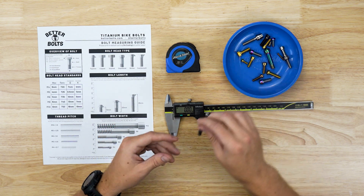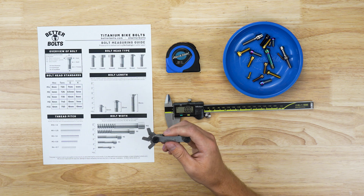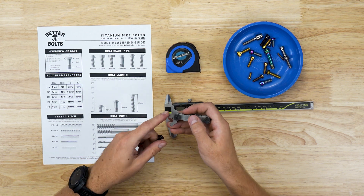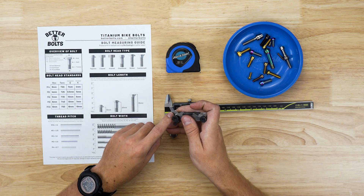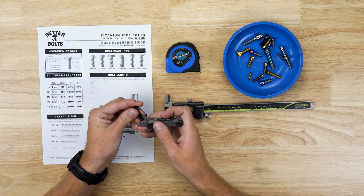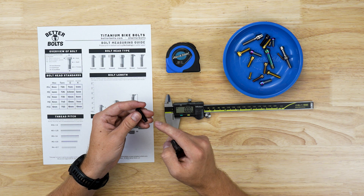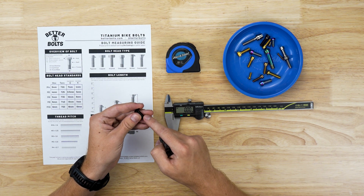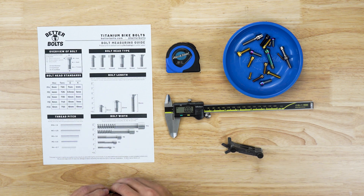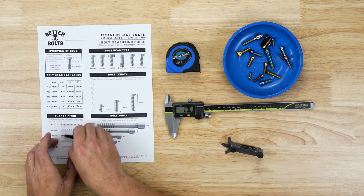To measure thread pitch you'll need either a thread pitch gauge or to print out the gauge page from our website. With a thread pitch gauge, you find the thread pitch you want to check, fit it against the bolt, and see if all the threads line up. Standard M6 bolts have a 1.0 thread pitch — that's why the gauge fits — and you can also hold it up against the printed gauge and confirm they line up.